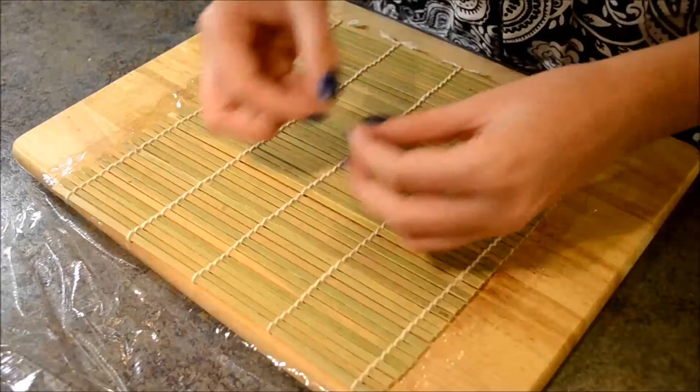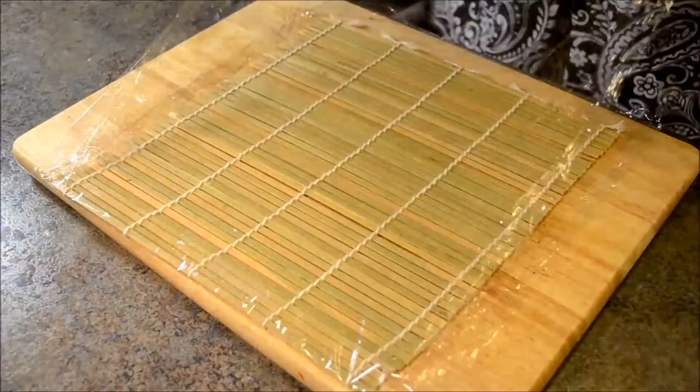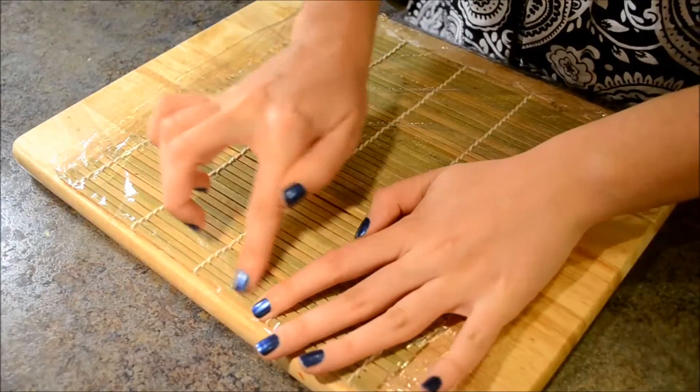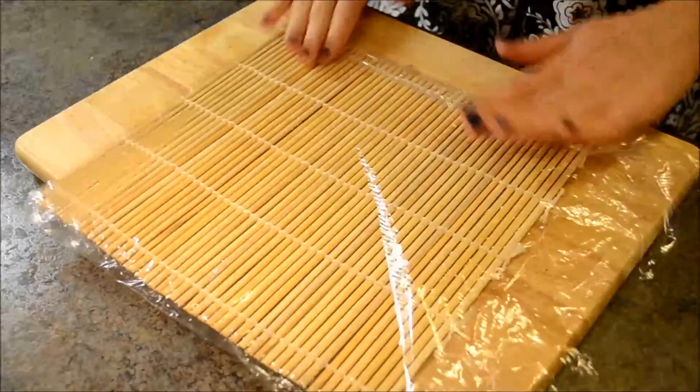Place a little piece of double tape on the edge of the rolling mat to secure it in place. Now cover the rolling mat with the other half of the cling wrap. Press down a little bit where the tape is. Now flip the rolling mat to the uneven side and roll up the edges.